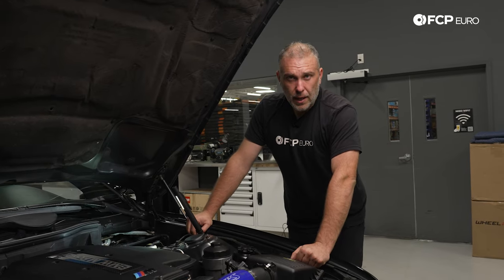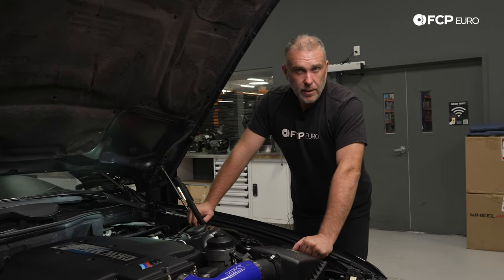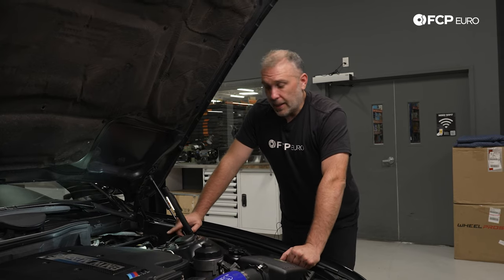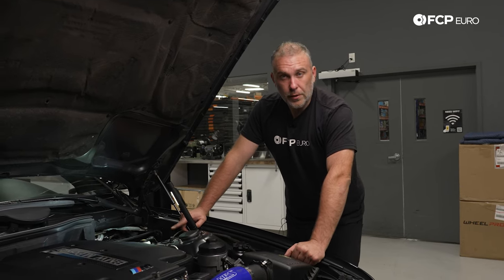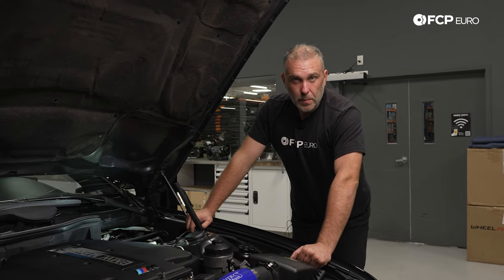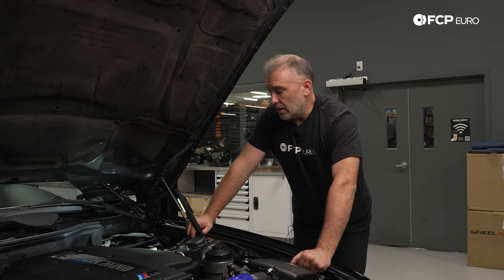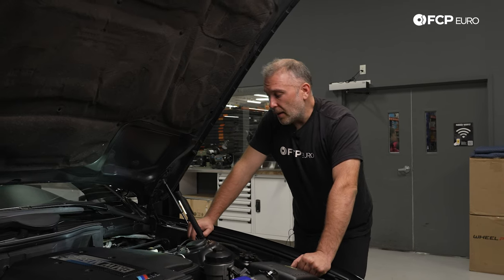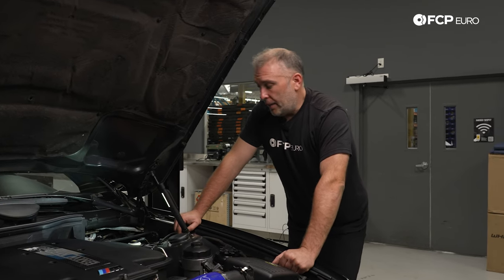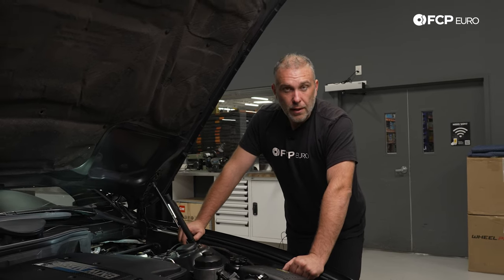At this point, with 166,000 miles on this car and 21 years of age, no signs of any issues with the braking system externally, no fluid leaks — chances are the issue this car is experiencing is internal to the master cylinder. You could have a seal in there causing pressure to bypass, which is allowing the brake pedal to travel further than normally expected. Because there's no external leakage, we have to make the assumption that the master cylinder is worn out and needs to be replaced.